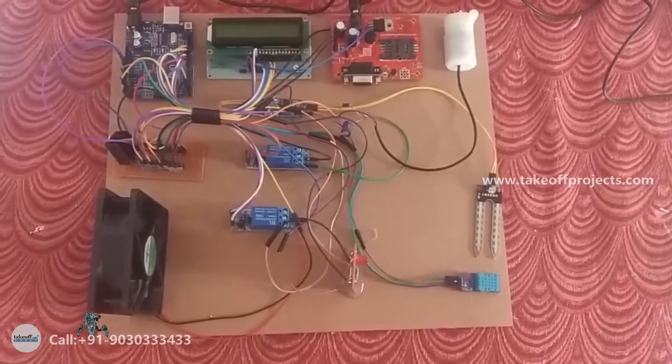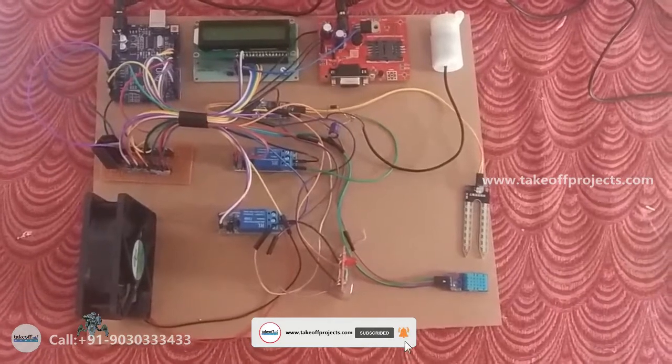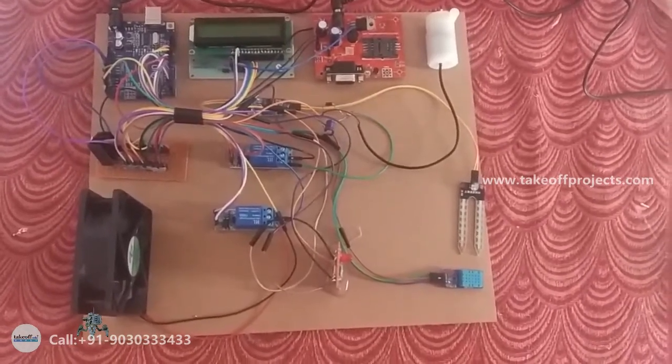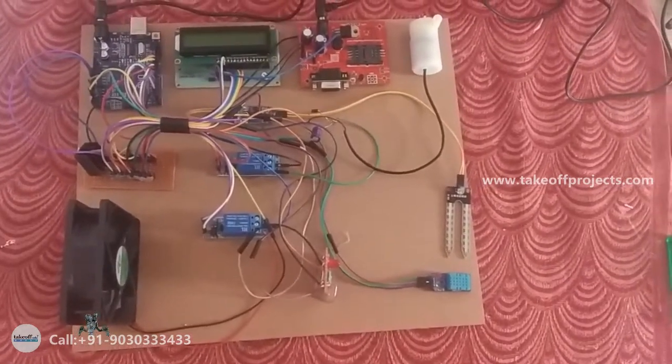GSM is used for communication between mobile and GSM module. Using this we can send and receive messages, and also make and receive calls. It has three fields: transmitter, receiver, and operating voltage. The operating voltage is 12V.